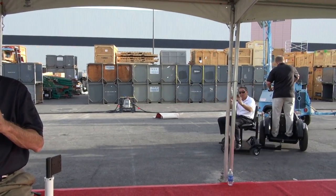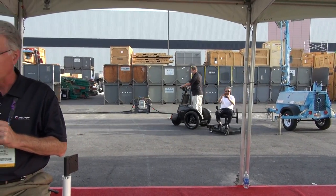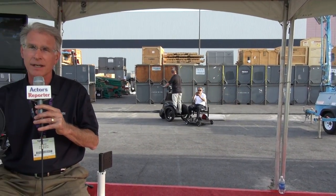I'm with T3 Motion, and we manufacture a three-wheeled electric vehicle that's used primarily for law enforcement and security applications, and also for government usage. We've done an innovative thing with the T3 — we've created a mounting system for Steadicam, Glidecam, or any other type of camera for film production.